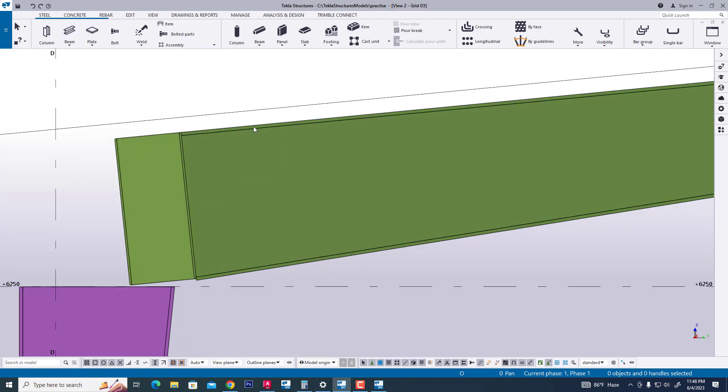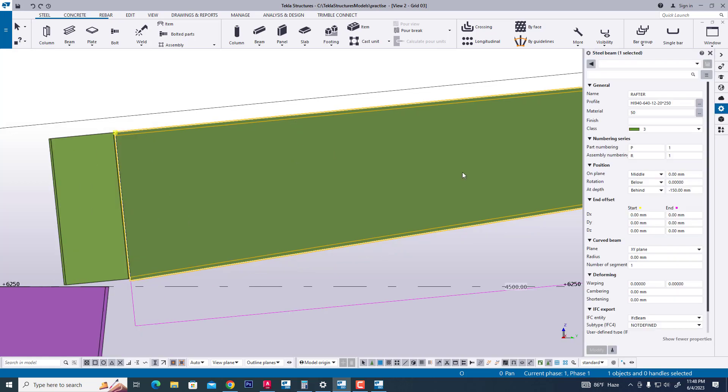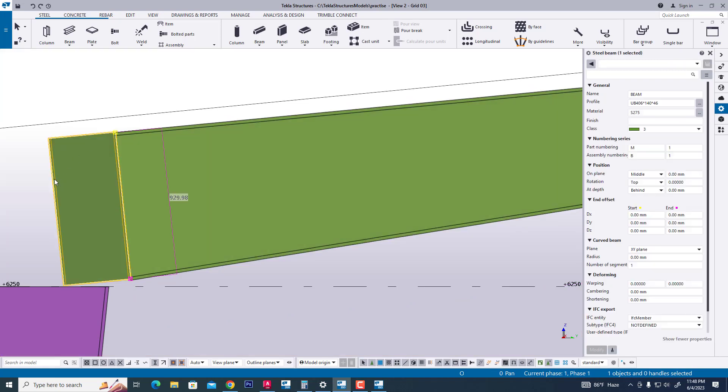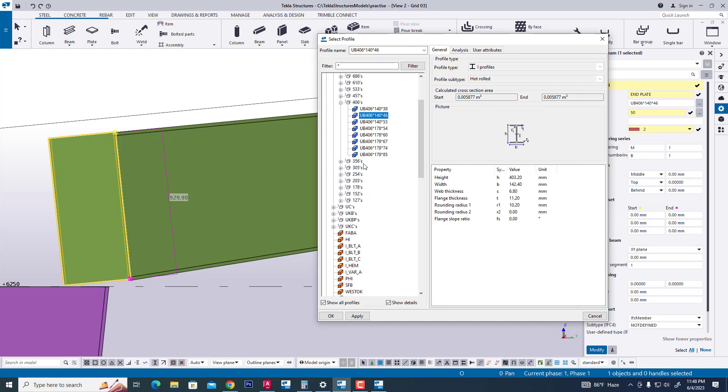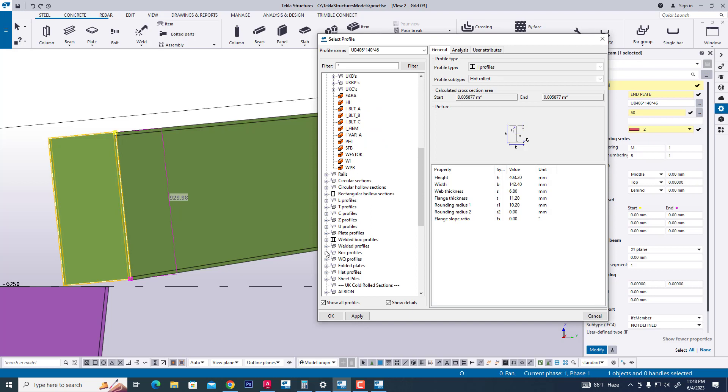We are changing this profile as a plate. Now we are checking our rafter — flange 250 and 20 mm thick. Now we are making a sub-change; I am typing hand plate, 50 grade. Now we are changing this color. Finally we change the profile — it is very important for this plate profile.